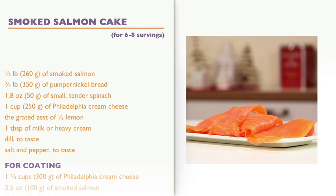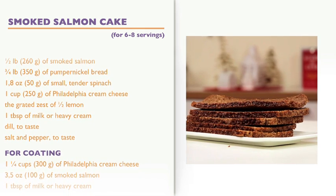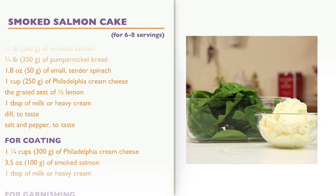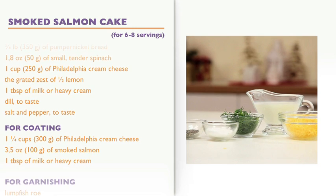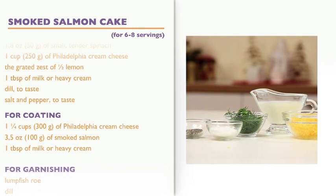Ingredients for six servings: 1.5 lb of smoked salmon, 3.25 lb of pumpernickel bread, 1.8 oz of small tender spinach, 1 cup of Philadelphia cream cheese, the grated zest of half a lemon, 1 tablespoon of milk or heavy cream, dill to taste, salt and pepper to taste.